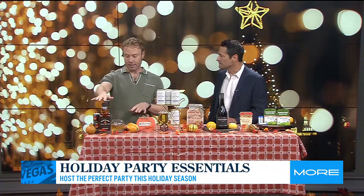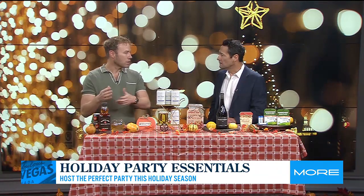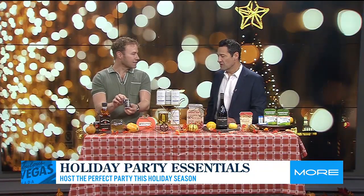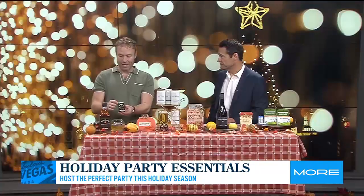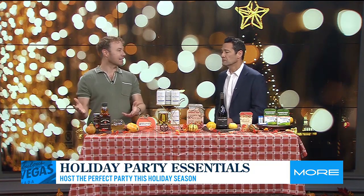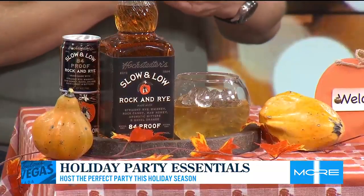It has everything in there. It has the straight rye whiskey, the raw honey, the navel orange, the bitters. So you just pop it open, pour it over ice and voila, you have a delicious craft cocktail. It comes in the bottle or they have these little four packs of fun little cans and the four pack of cans is only $20. So you're not breaking the bank. This is also a great holiday host gift — show up with it and your holiday host will be thrilled. You can find out more information at drinkslowandlow.com.